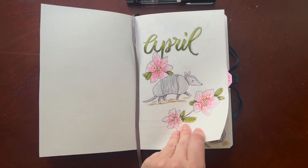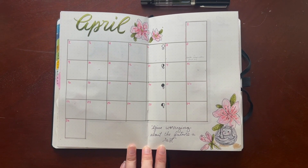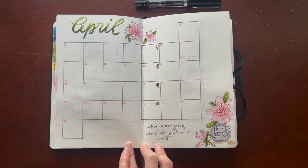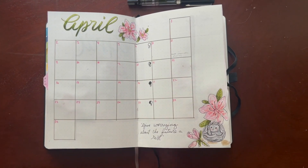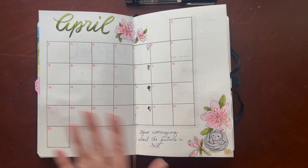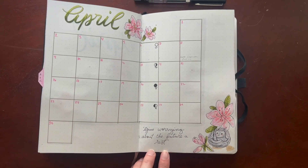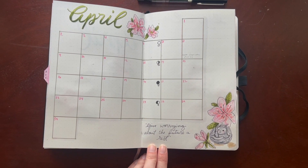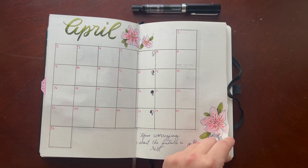Here's my cover page. Going into my monthly — because of the way the month fits with my Sunday start, I ended up having six lines, so I had to make my boxes six by six instead of seven by six. It's a little smaller. I have this space over here I'll end up using for something. This is my little mantra for the month: 'Give worrying about the future a rest,' and I have my little armadillo curled up in a ball.